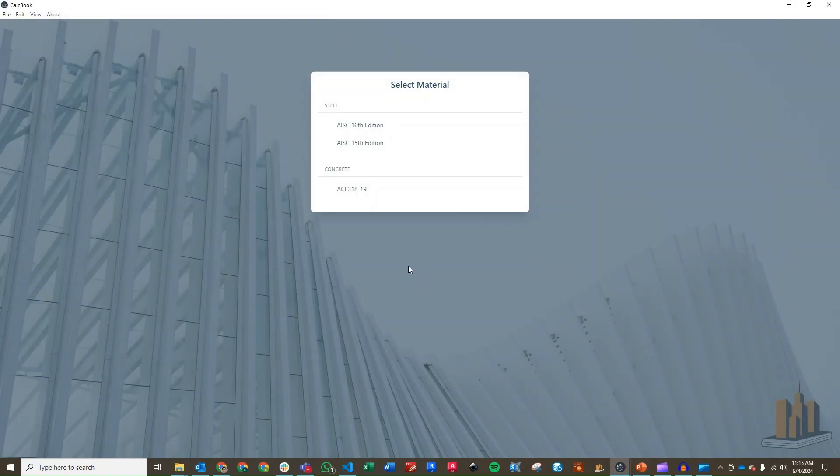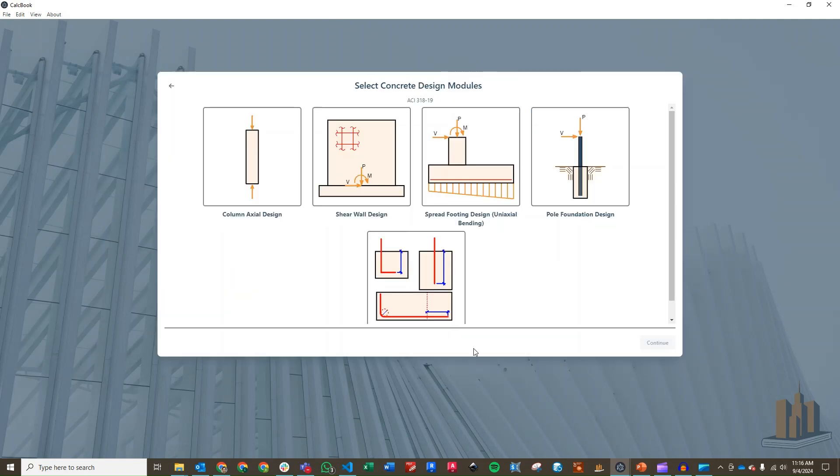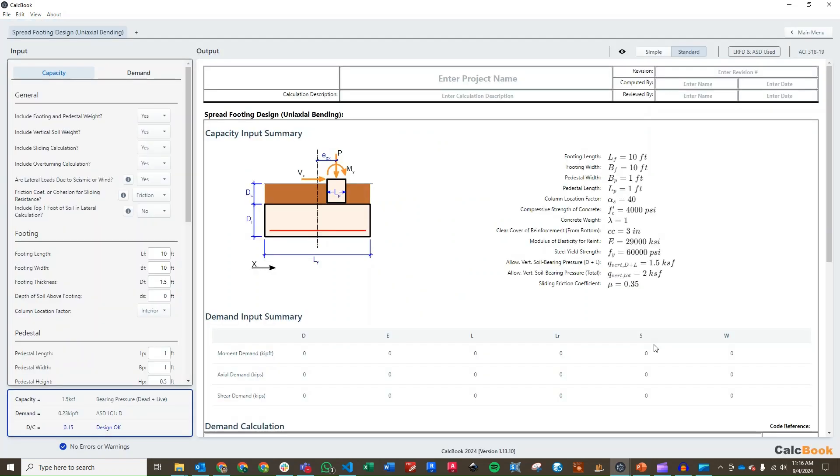We've got CalcBook open now, so go ahead and click into our ACI 318-19 design. Then we're going to click into standalone, click on our spread footing design, and click continue to load up the spread footing design module. We can start putting in some information on our left pane. There are a few general questions about the foundation design: whether or not you want to include the footing and pedestal weight as part of the dead load, the vertical soil weight as part of the dead load, whether you want to check sliding and overturning, and a question about whether the lateral loads are due to seismic or wind. In our case they are due to seismic, so we'll leave that as yes.